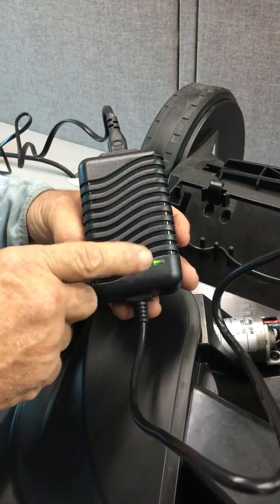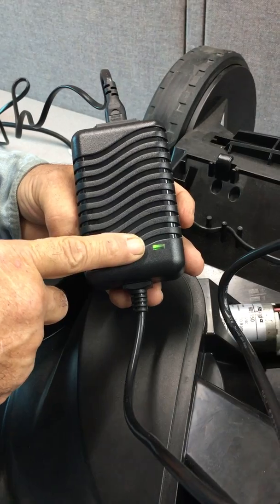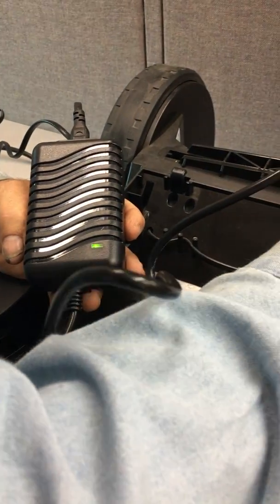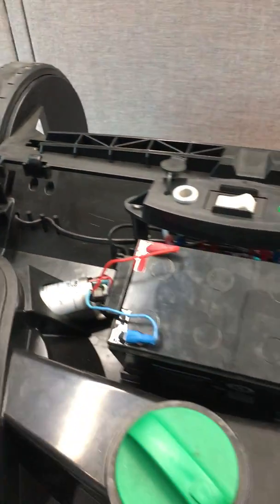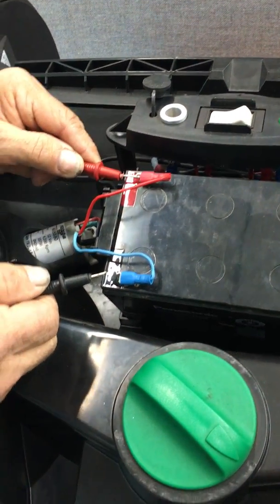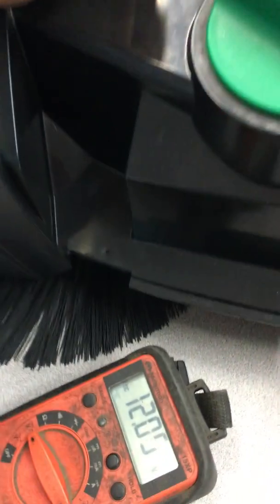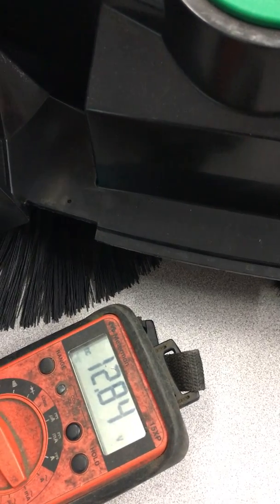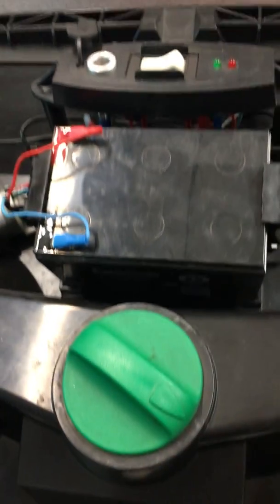Now looking at the charger, it's telling us that the battery is fully charged. Let's check the voltage on the battery one more time.